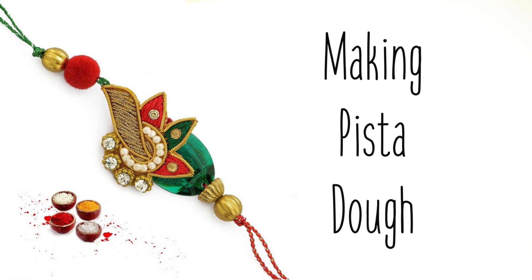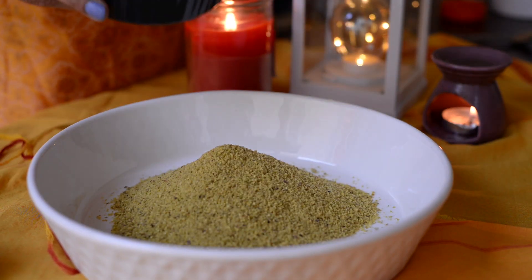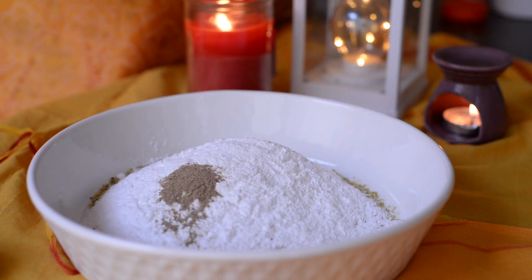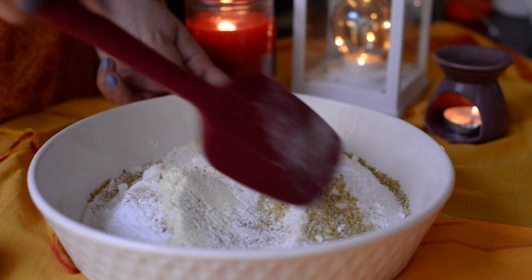Step 1: Making Pista Dough. In a bowl, add pista powder, powdered sugar, a little cardamom powder, and milk powder. Mix all these dry ingredients together well.